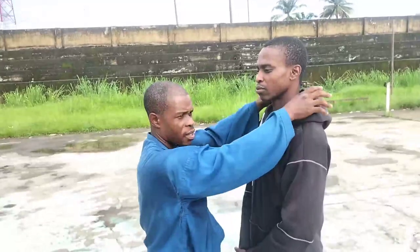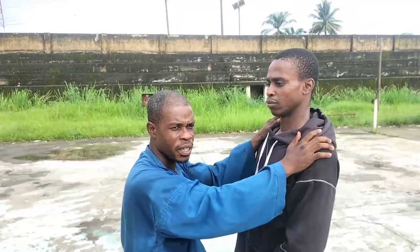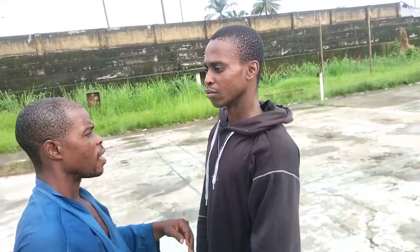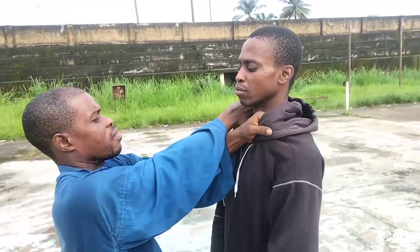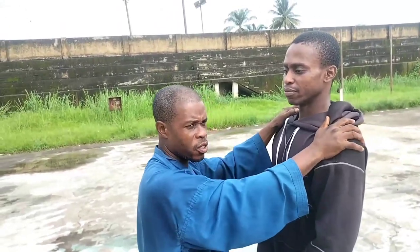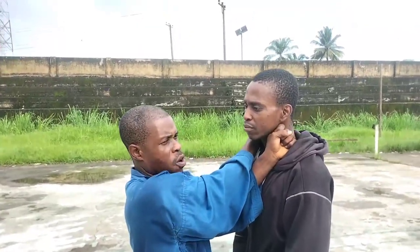A question might come: what if he's not using clothing that has a comfortable base to grab? It doesn't matter. Whatever he's using, the issue is on the knuckles. I'm now using the normal bare neck as the base. I still grab, make sure my knuckles lock there, and I pull — you can see his face. So the collar or whatever he's wearing does not matter. As long as you have something you can hold and pull, then lock and pull.